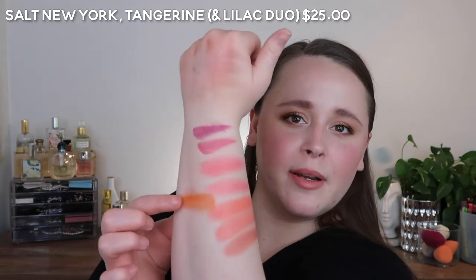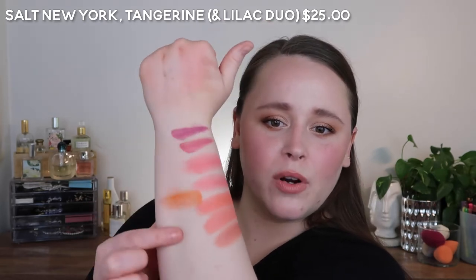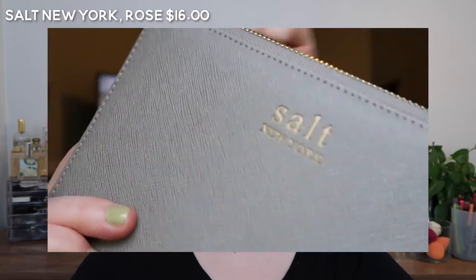Compared to the more coral ones that I have here — that swatch is terrible but I hope you can see it. Like I was saying, the next four are very, very similar. The first one here is the Salt New York Rose.